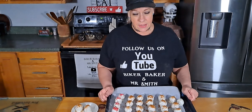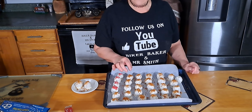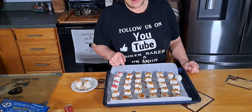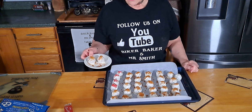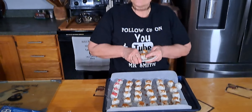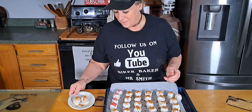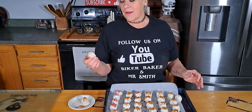Alright, I've got them all dipped and decorated! These ones I dyed a little bit of the white chocolate red and then I put some pink and white hearts on them - aren't they pretty? Mr. Smith put a couple of these on a plate in the freezer and they're stuck! Did they freeze that quick? Yeah! Wow, it wasn't very long.